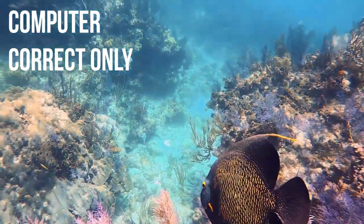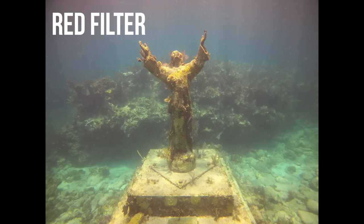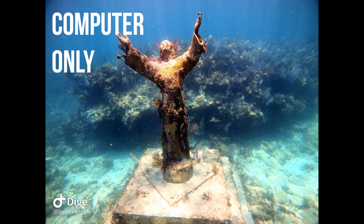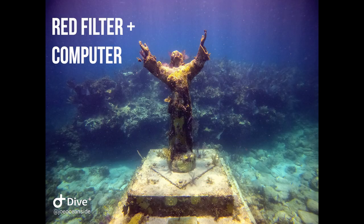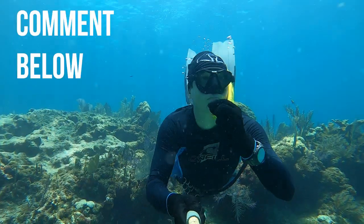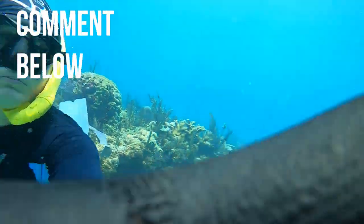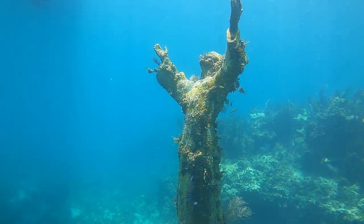I took a cool photo of this Jesus statue and we're going to look at it four ways. Here it is with no filter. Here it is with the red filter — actually this looks pretty dull. Now here's no filter with computer color correction — that looks amazing, really, really nice. And here's the red filter plus computer color correction — it's really oversaturated with some really cool colors. Let me know in the comments: do you think the footage looks better with the red filter on the GoPro Hero 8, or do you prefer it run through the Dive Plus app for computer color correction?